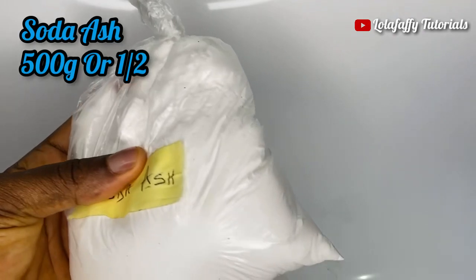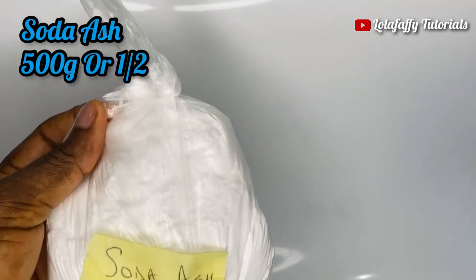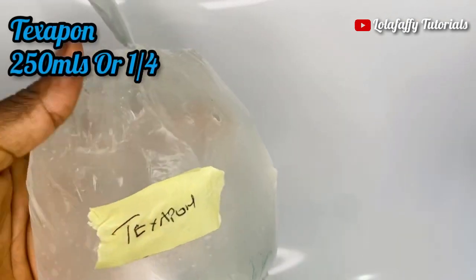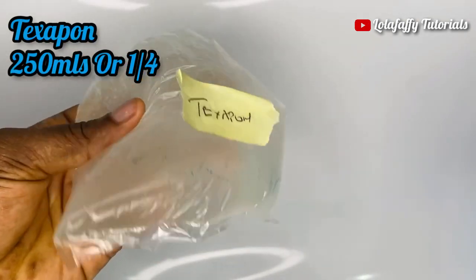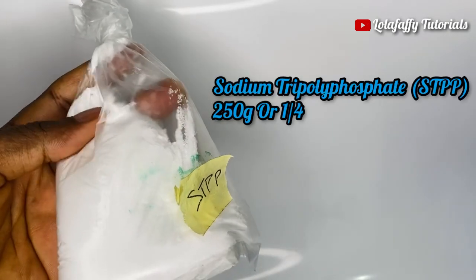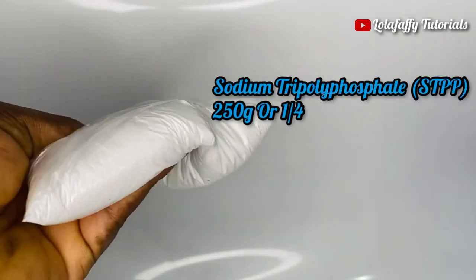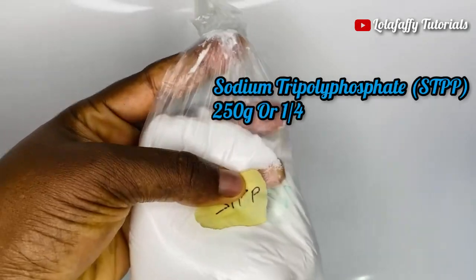The next chemical is texapone — we need 250 ml or one quarter. Texapone looks like prepared starch. Another one is sodium tripolyphosphate, also known as STPP. This looks like table salt and we need 250 grams or one quarter.